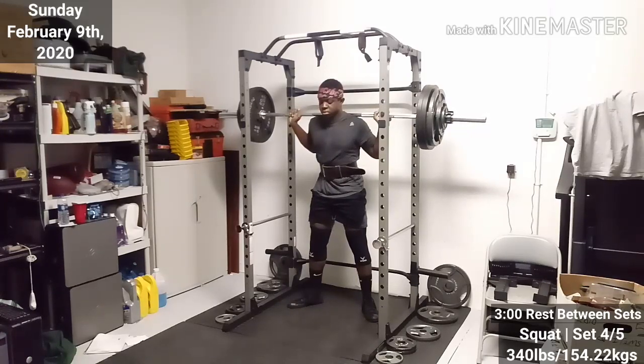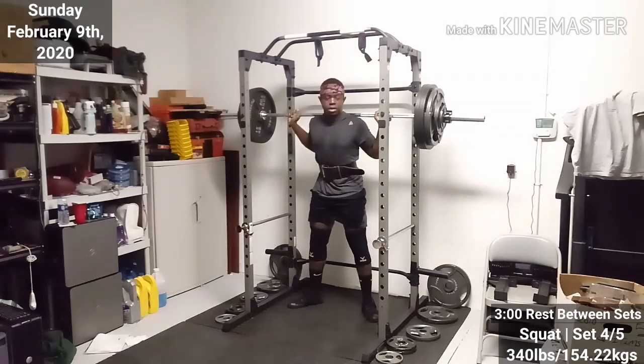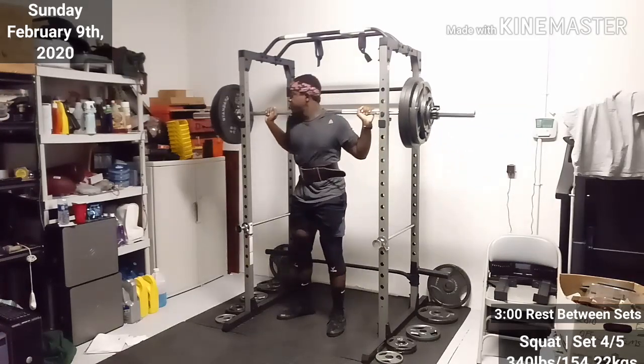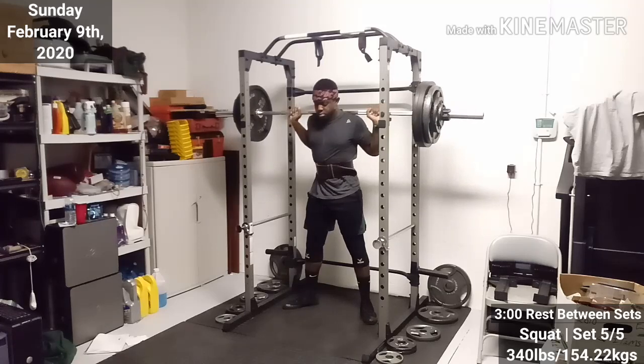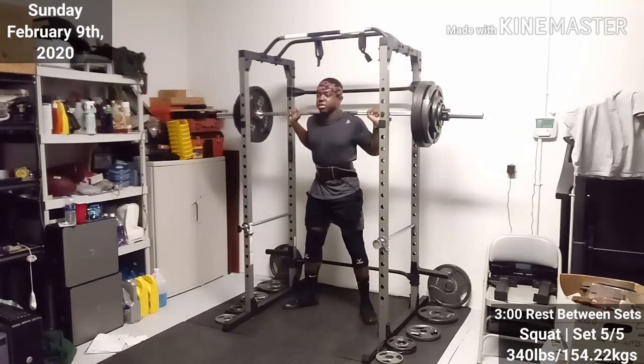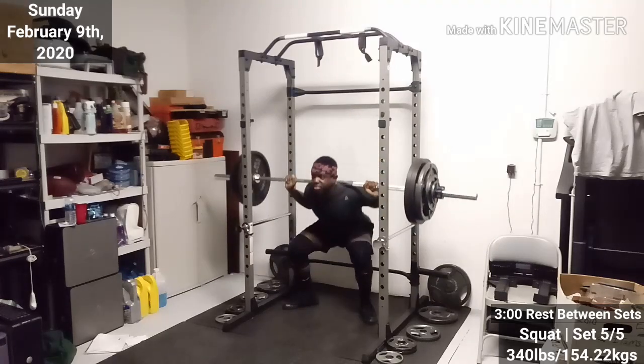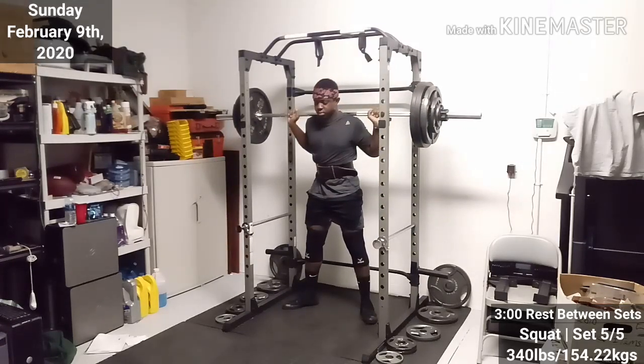I think it was this set where I really felt sick and I took my time a little bit more. I don't know why I thought it was a good idea, but I had some Cheez-Its with my pre-workout. I was having a little bit of acid reflux — everything went straight from my stomach right back up into my chest, and it did not feel good at all. But again, I knew that I could rep these out. It was just painful, and you have to push through a little bit of an uneasy feeling.